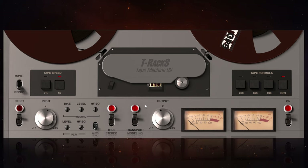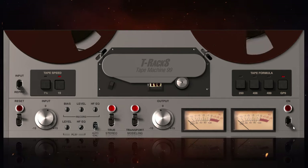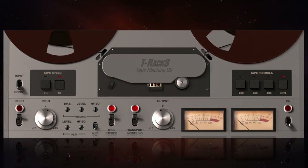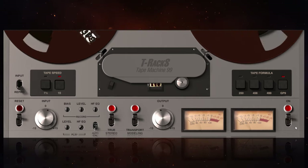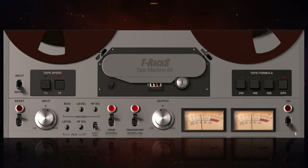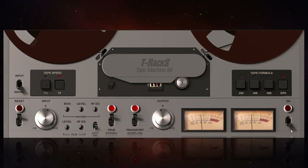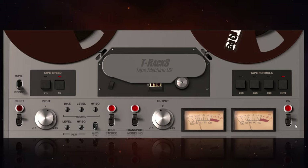All we're going to do now is have a quick listen with it switched off first, and then I'll switch it on so you can hear the difference. [Full song demo plays with TM99 on master bus.]